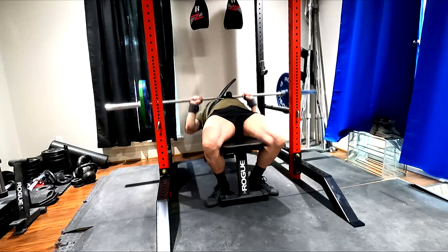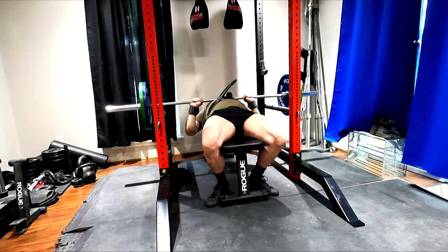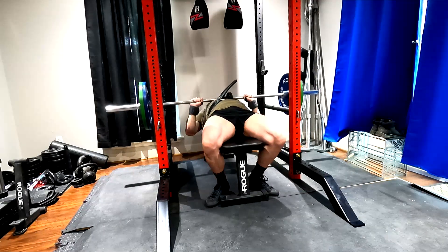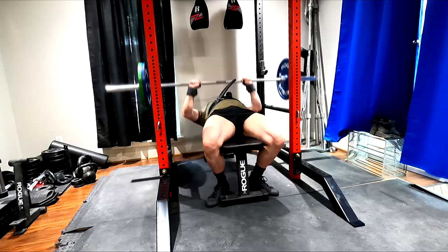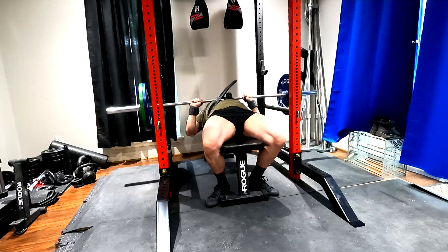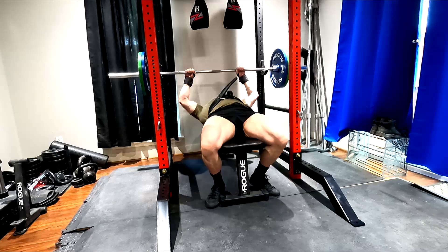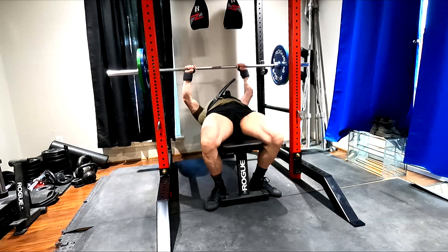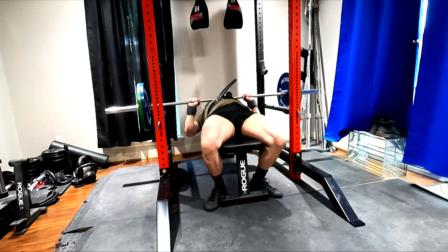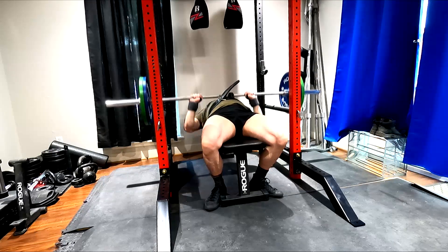I've been hammering my weak points and working on speed work. Went back to close grip. Realistically speaking, I'm going to be back at a 350 bench within a matter of weeks. I've got almost four months to Worlds, got all this dialed in. We're doing pec work — close gripping here, and I'm doing the McDonald bar on speed bench day.